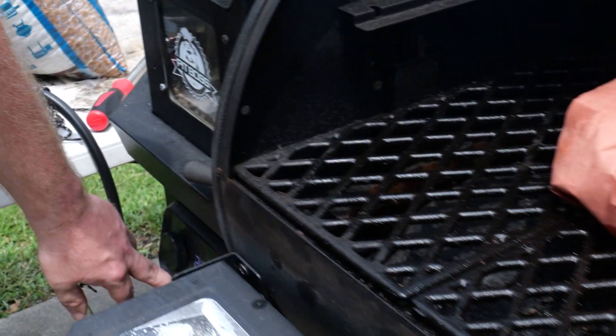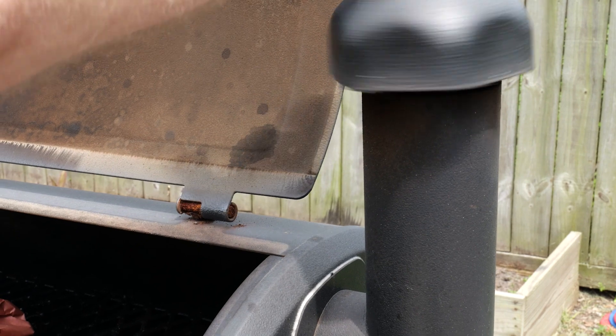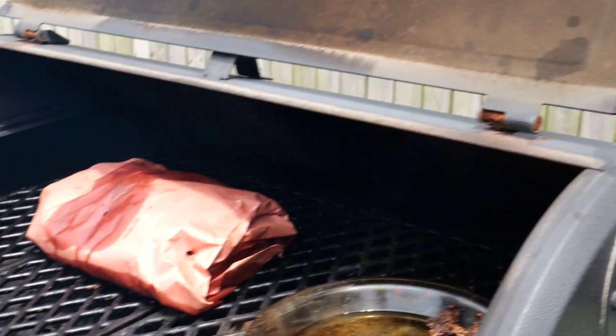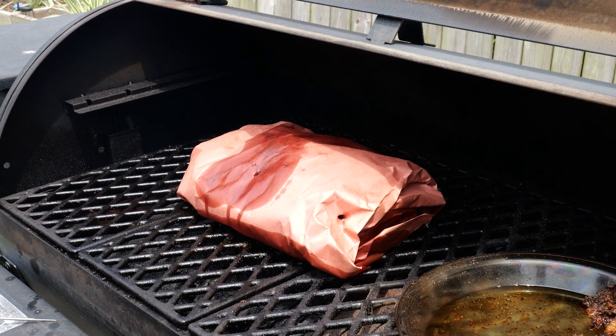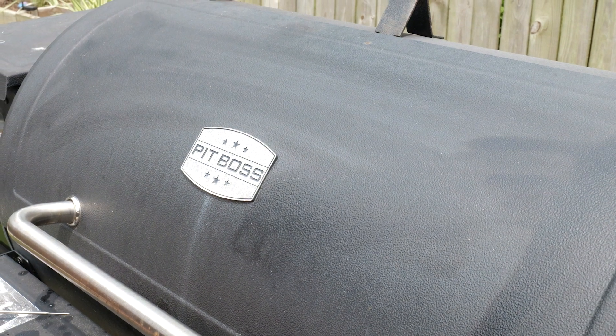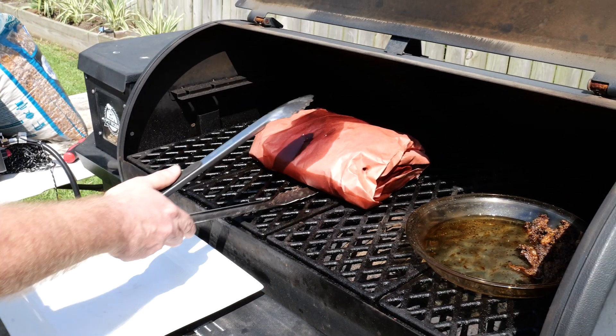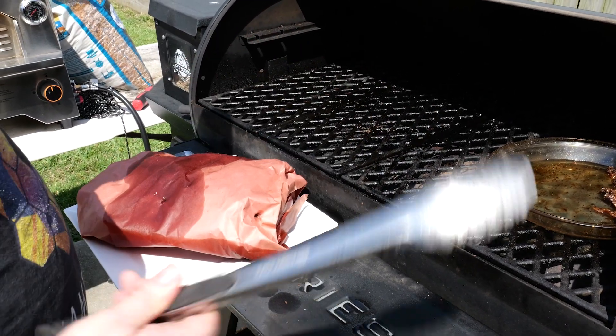We're going to rest the ribs about an hour. Some people do 30 minutes, some people do more than an hour, but we're going to rest them for about an hour. We're going to shut the smoker off, open that baby up, leave the lid open for about 10 minutes, let it rest, then close the lid and give it the other 50 minutes — resting them an hour on the pit. You can use an ice chest, or you can put them in the oven. Rest it wherever you want. After an hour, we're going to put them on a plate, bring them in, unwrap them, and see what kind of goodness we've got going on.